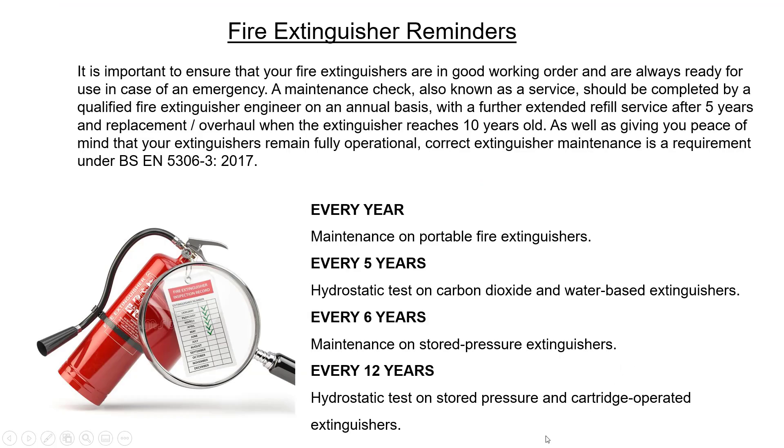What are the important reminders for the operational team? It is important to ensure that your fire extinguishers are in good working order and always ready for use in an emergency. A maintenance check, also known as a service, should be completed by a qualified fire extinguisher engineer on an annual basis, with a further extended refill service after 5 years, and replacement or overhaul when the extinguisher reaches 10 years old. Correct extinguisher maintenance is a requirement under BS EN 5306-3:2017.